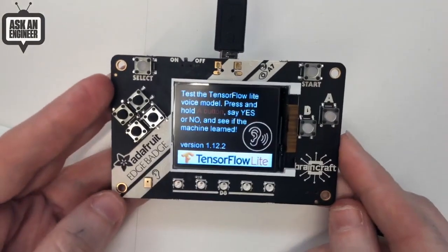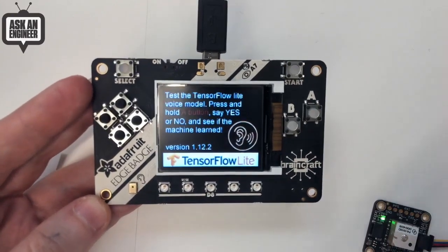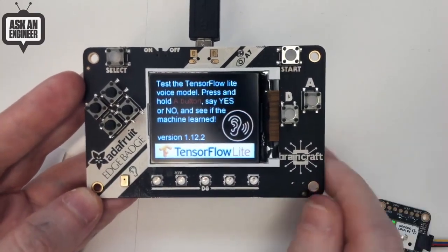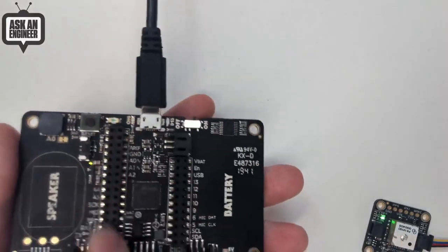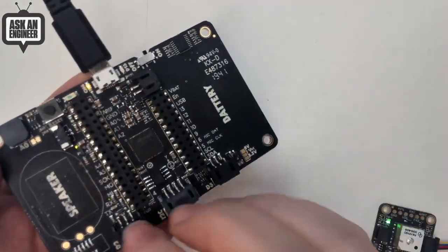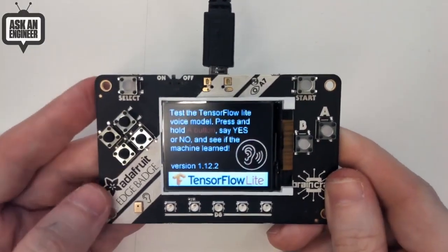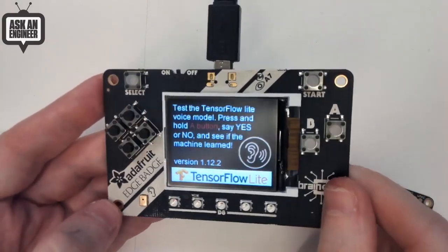We might end up extending this badge more and more to add more sensors as we see what people are doing with TensorFlow Lite. We have some space here and can keep adding sensors as necessary. This is part of our BrainCraft project. It has feather headers so you can plug in more stuff, and it also has Stemma connectors. So if you want to add other sensors that aren't even built in, you can just plug and play them, then use the Arduino TensorFlow Lite library, which has a wrapper that does all the display stuff for you. You can get started really fast.